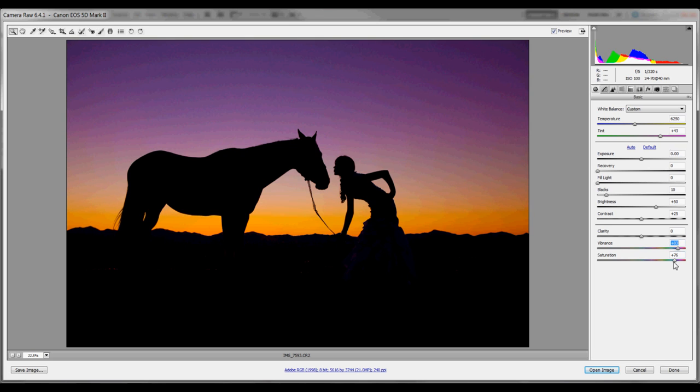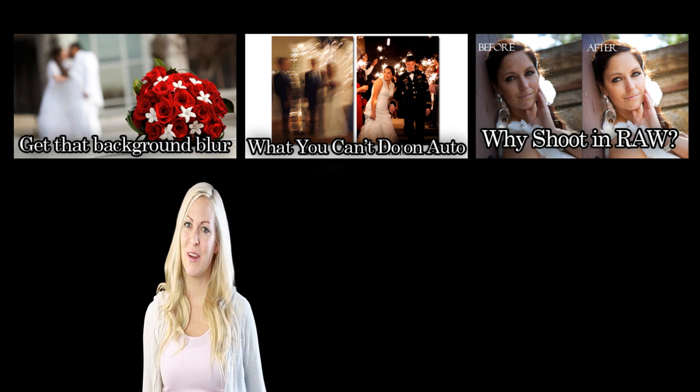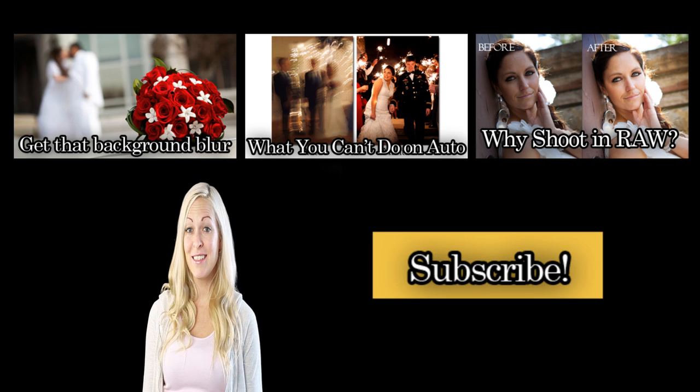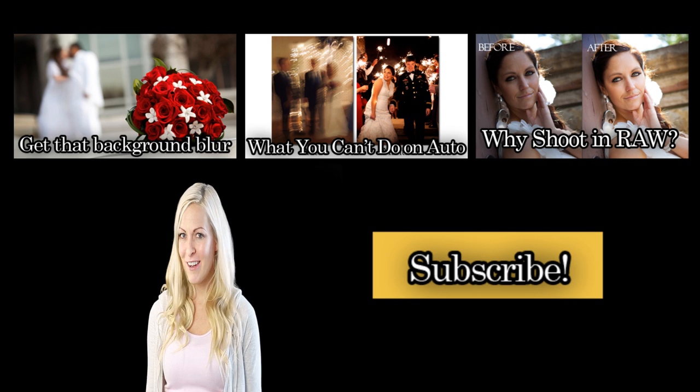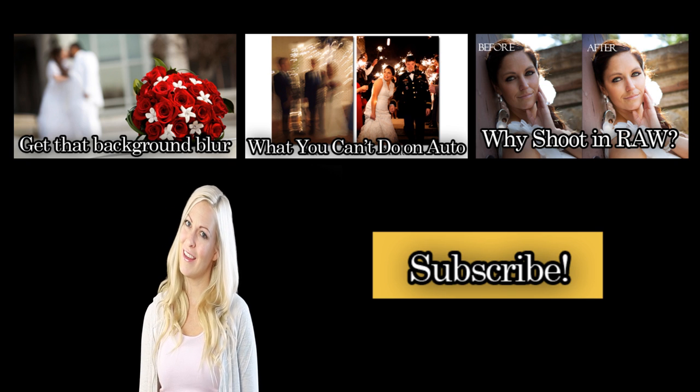Once I have my silhouette looking how I want it, I'll click Save Image to save it as a JPEG, which is the standard file format for printing or uploading it anywhere online. And that's it! I hope you enjoyed this tutorial. On to more tutorials that will help you improve your photography — thanks for watching!